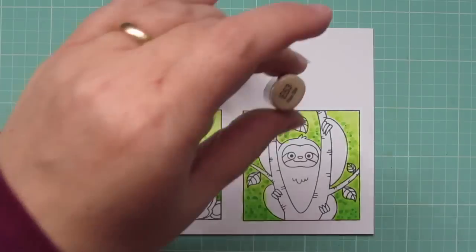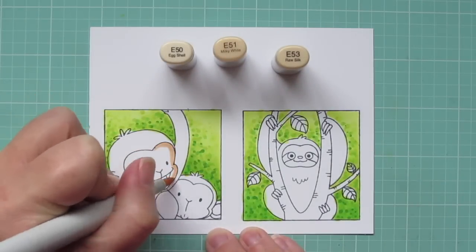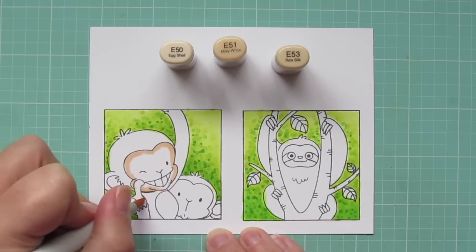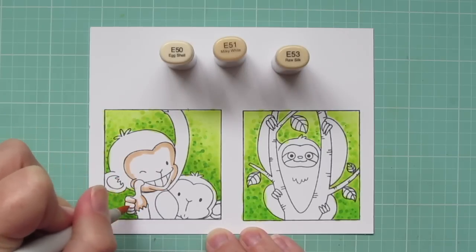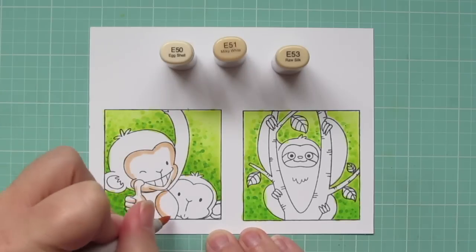Now I can move on to my monkeys. For their skin I'm using E50, E51, and E53. Starting with that E53, I'm going to add some shadows to their face, hands, ears, and belly.